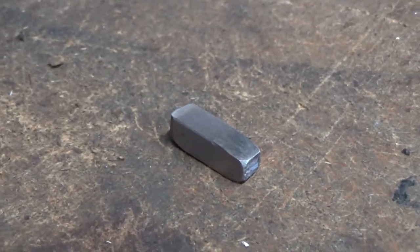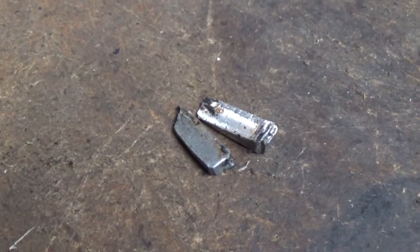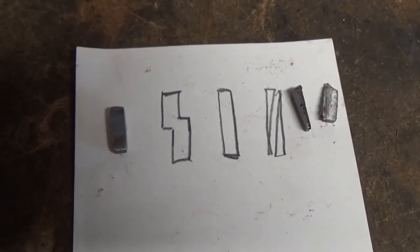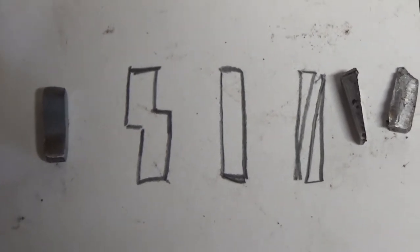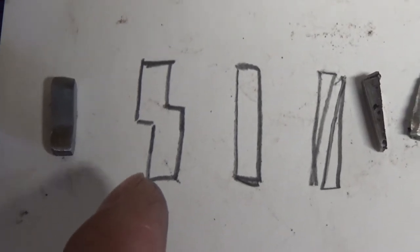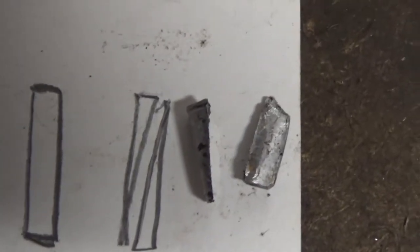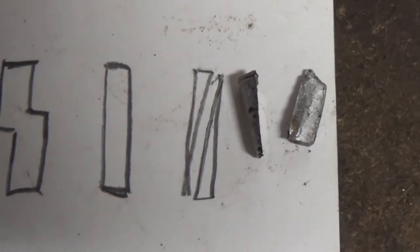This is what a flywheel key is supposed to look like — I've filed down the ends so there are no burrs. This is what the key looked like that we took out: it's been sheared and cut in half. There are also step keys designed specifically to retard or advance timing, so it may look sheared but it's supposed to be like that. Then you have what we have here — a sheared flywheel key that's been split in half, which is exactly why we were getting kickback.